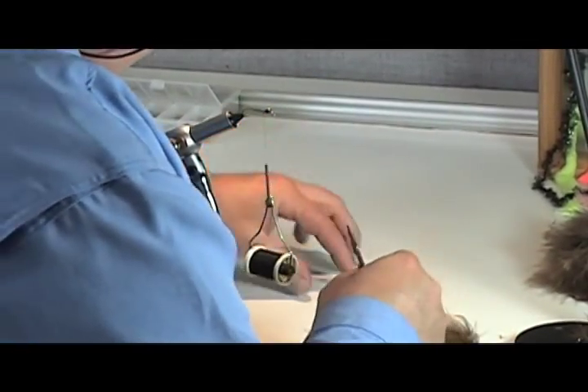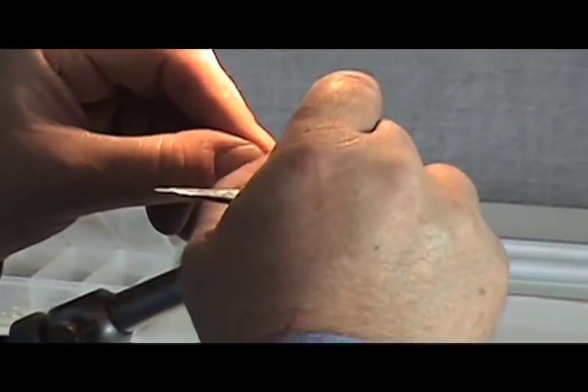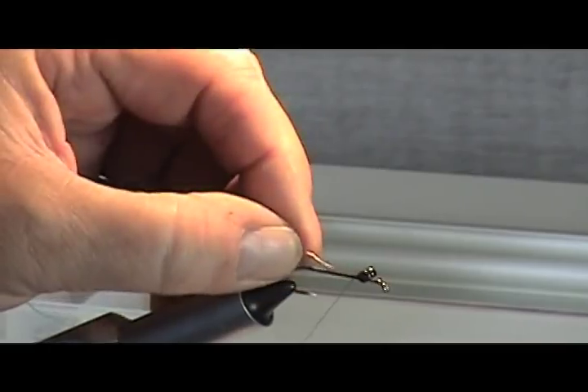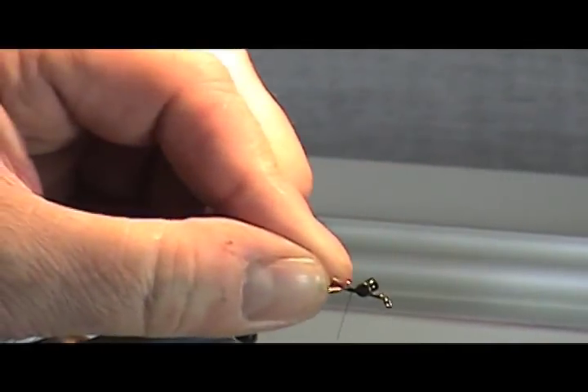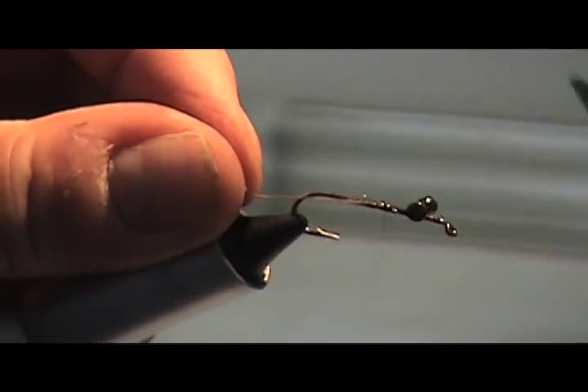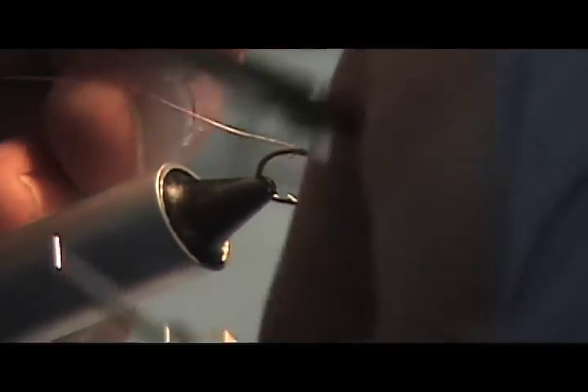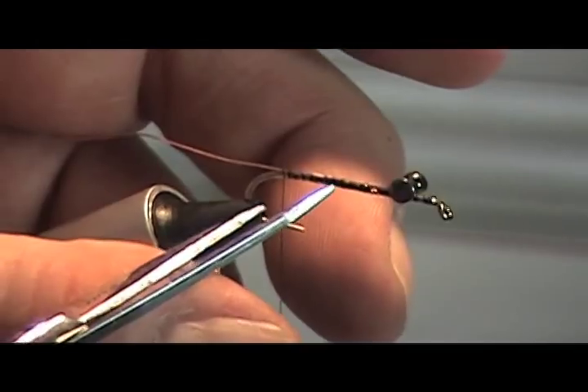Now what I'm going to do is add my gold wire. I always bend it a little bit here at the beginning so that I can just fold it back over and lock it in. The worst thing you want is to start this whole fly, get halfway done with it, and then your wire just pulls out on you. Go all the way back to where your thread hangs down to the bar.